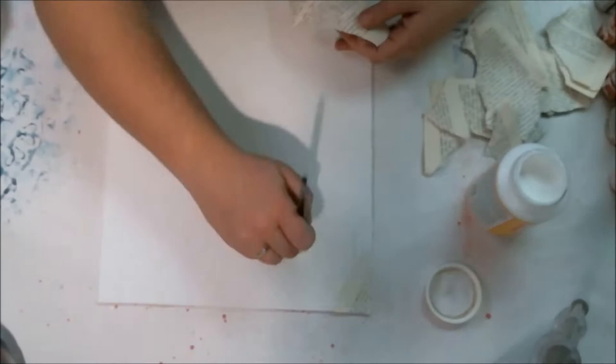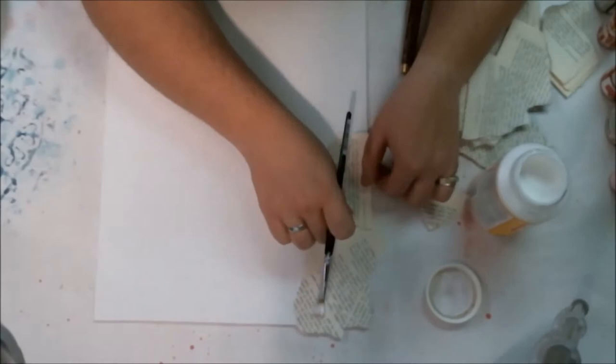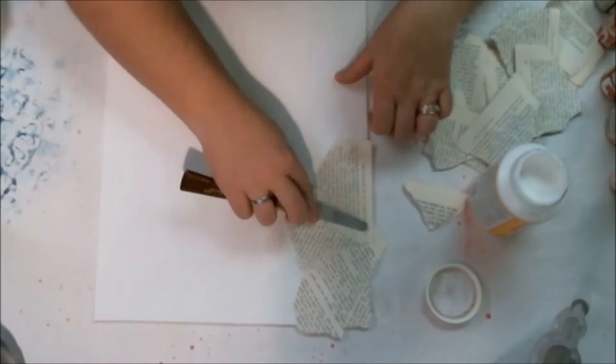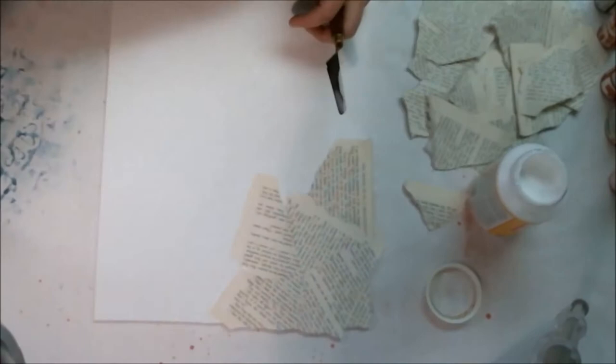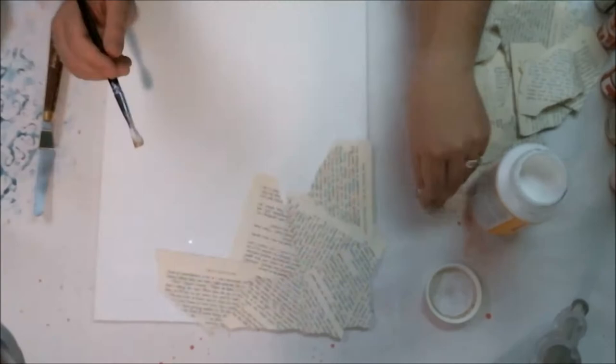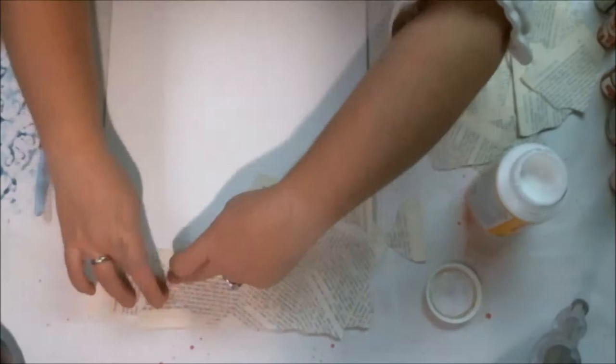Because I want this paper to absorb the sprays and inks that I plan to put on it, I was hoping to just glue it on with Mod Podge. I went underneath and then pushed it on, because I wanted smooth absorption and I didn't want the lines from the Mod Podge to show and resist the sprays. I tried to make sure I didn't get any Mod Podge on the top surface of the paper.